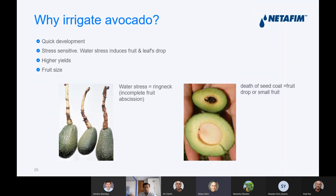Why irrigate avocado? You said in the beginning that you didn't irrigate and you get very nice growth. As I understand, your trees started from seeds, and this is the problem. When you grow from seeds, they usually develop very quickly, but the flowering, the yield, and the quality can be a problem. Irrigation gives you quicker development of the trees and seedlings. Avocado is very stress sensitive — water stress induces fruit and leaf drop, and reduces the yield when you don't irrigate.